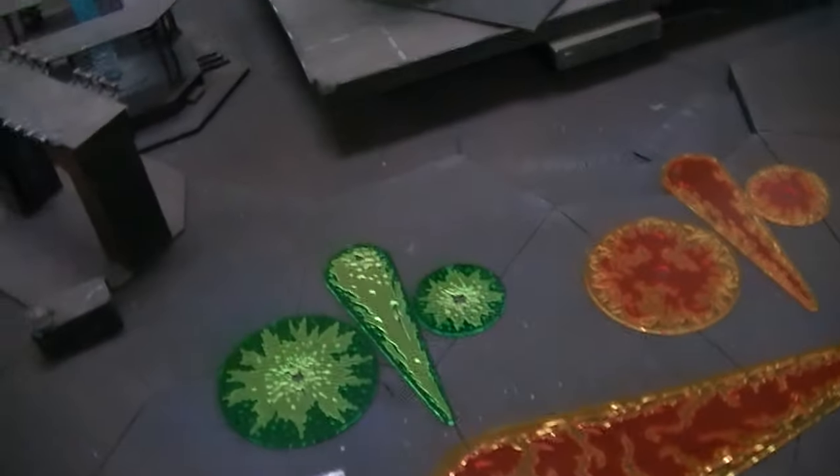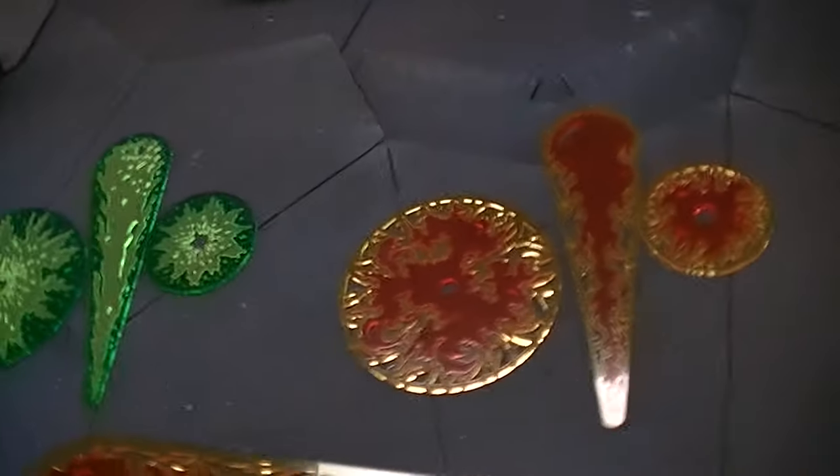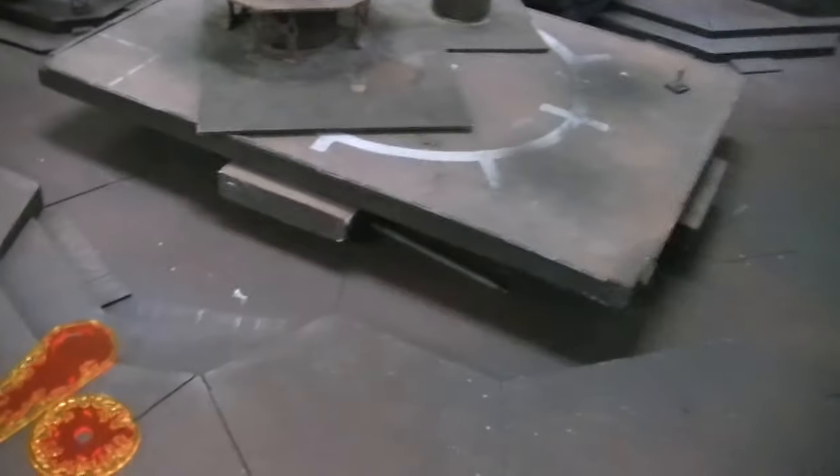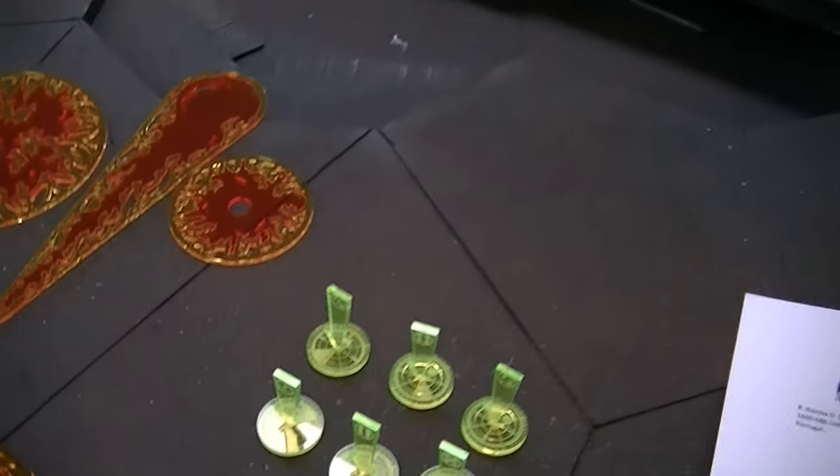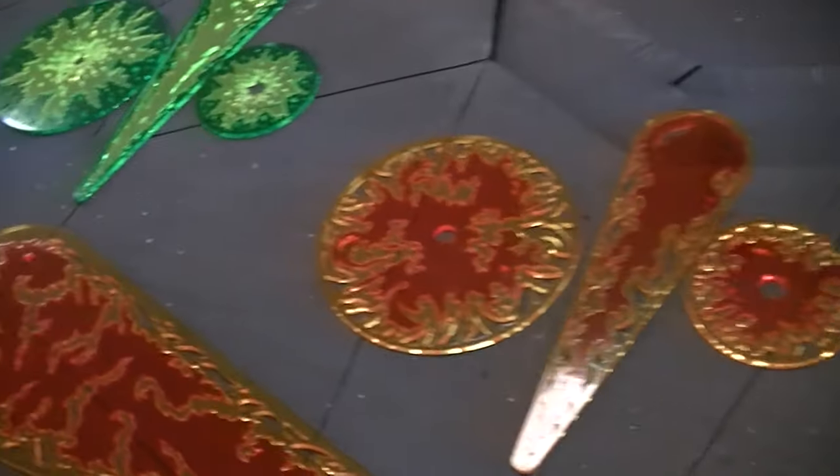Hey Blue Table fans, got an extra special treat for you today from a company called PyreKoll — spelled P-Y-R-K-O-L — and they are from Portugal. They sent me this package of some of their new product.